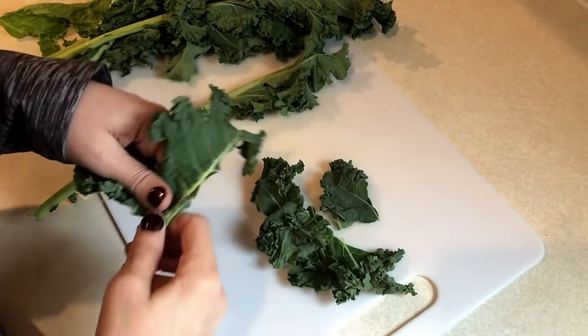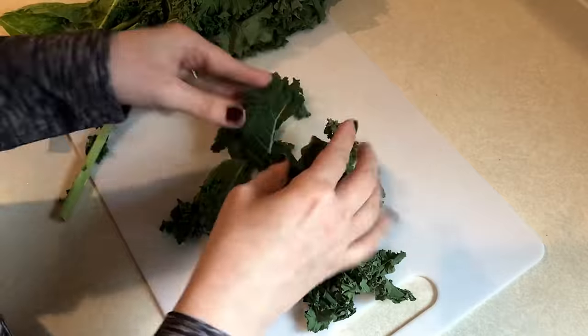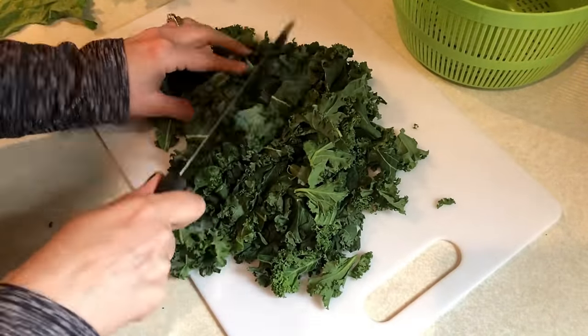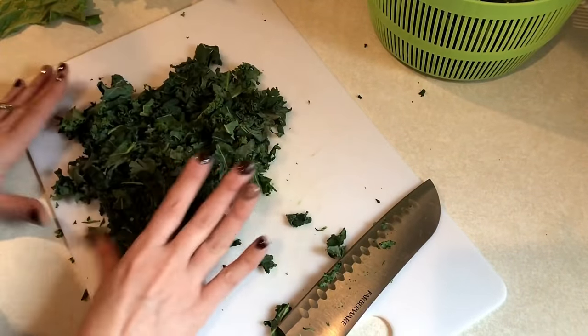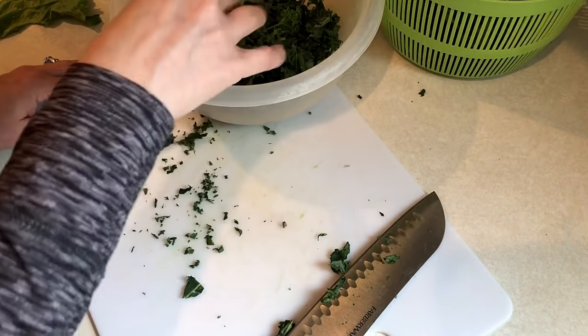Next up is working on vegetables I'm going to need for salads and dinner recipes through the week. I bought several different types of salad greens. First up is some kale — I'm taking the stems off and then cutting it up pretty finely. A subscriber gave me a tip to massage the kale, so I did that after chopping it up. I'll put half in my salad spinner and work with the other half later.